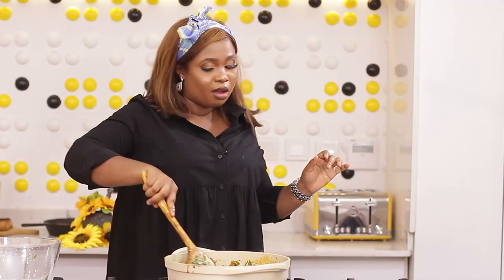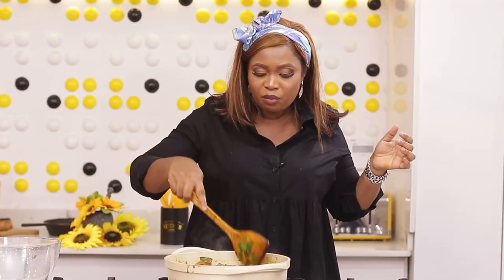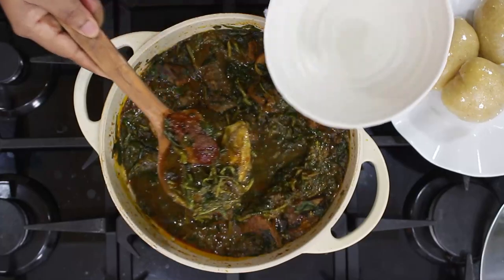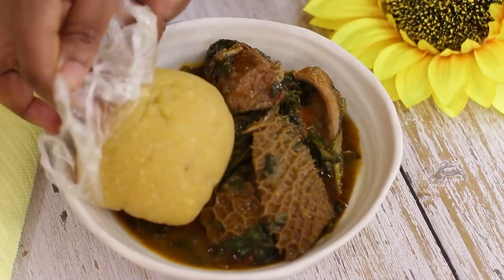Perfect. Wow. Perfect. I know the freshness. The freshness. This is good. So fresh and good. Like fantastic soup.